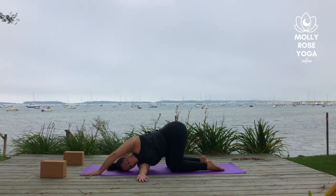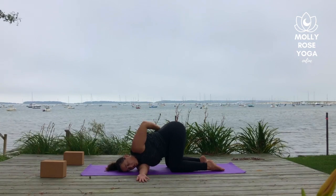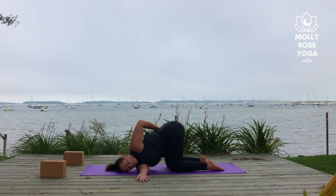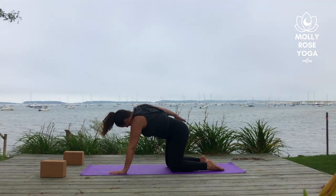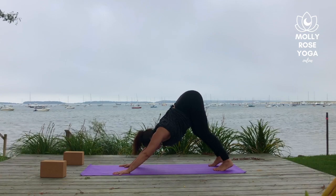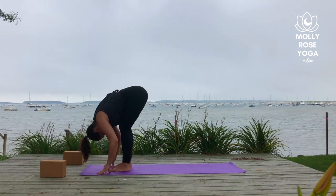The left palm stays planted or it half binds around the low back. Then come out the same way you came in — unwind that left arm, plant the palm. Circle the right arm back up to the sky. Plant the hand down on your mat. Curl your toes and lift to downward facing dog. Walk the feet to meet the hands at the top of your mat, forward fold. Rise all the way up to stand.